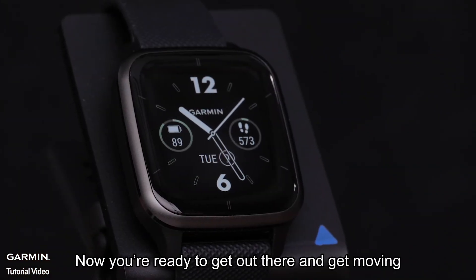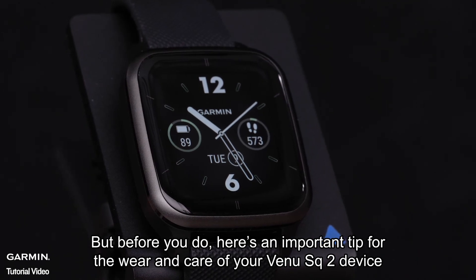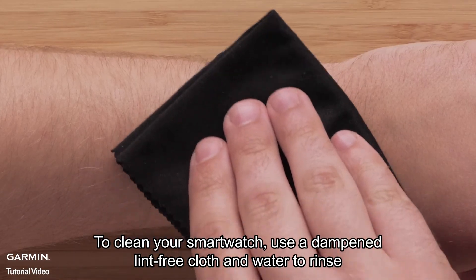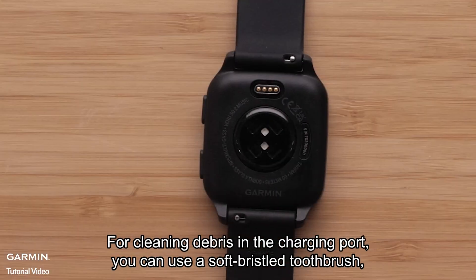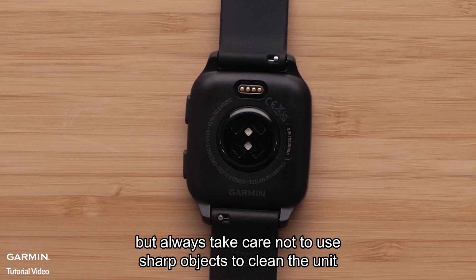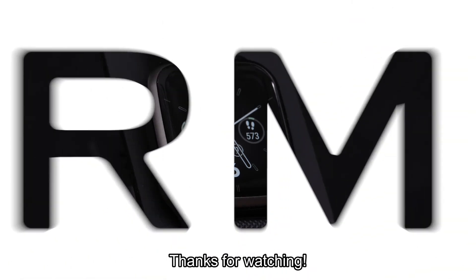Now, you're ready to get out there and get moving. But before you do, here's an important tip for the wear and care of your Venue SQ2 device. To clean your smartwatch, use a dampened, lint-free cloth and water to rinse. For cleaning debris in the charging port, you can use a soft, bristled toothbrush. But always take care not to use sharp objects to clean the unit. And that's all there is to it. Thanks for watching.